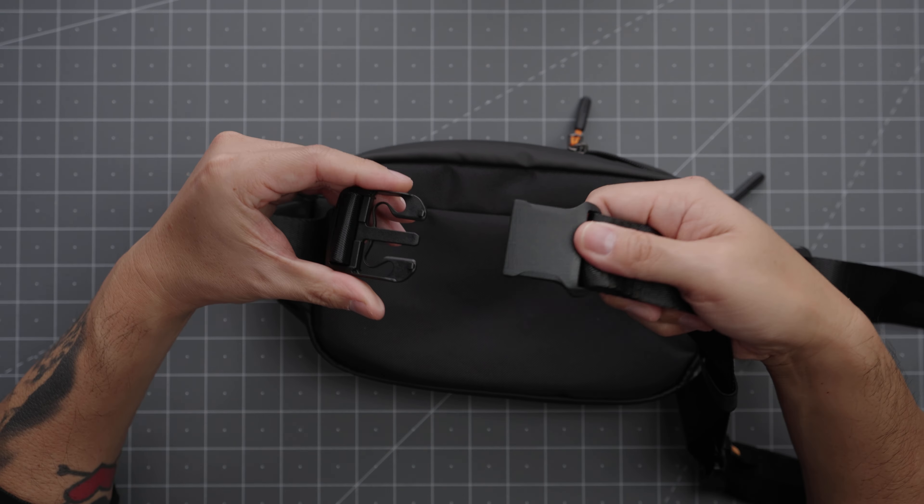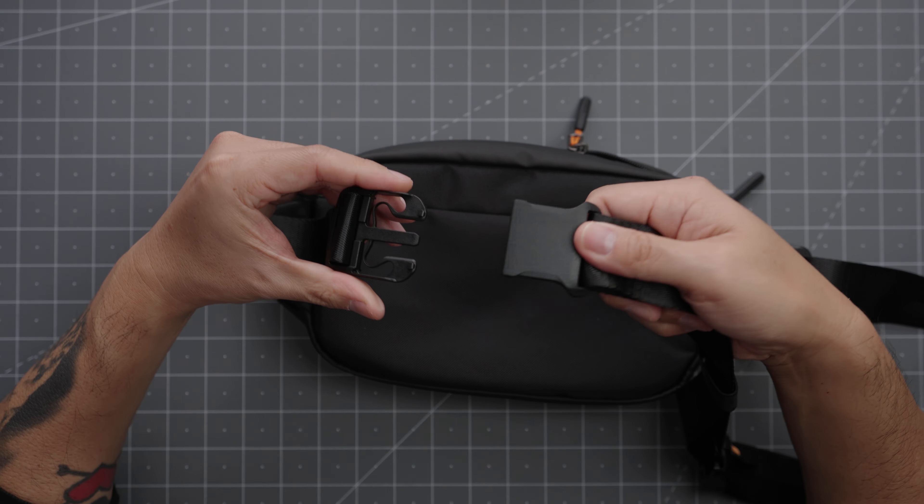While we're talking about the strap, I should also mention that there is a Duraflex quick-release buckle here. Duraflex makes really high-quality stuff, so you can be sure that this buckle will last.